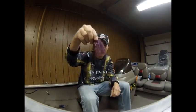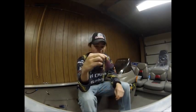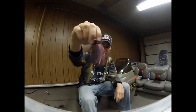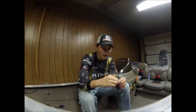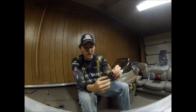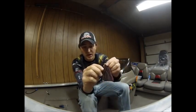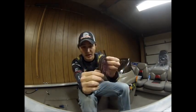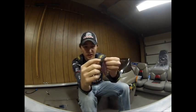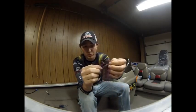Looking at Skinny Bear's skirts, they are so full. Almost all their skirts need to be trimmed down because they put so much skirt material in, which is a great thing because it gives a lot better action in the water — and you can customize it to what you like. The hooks are Gamakatsu hooks: really sturdy, ultra sharp. To protect and keep that hook sharp, they use a 24-strand weed guard, which makes it pretty snag-free.